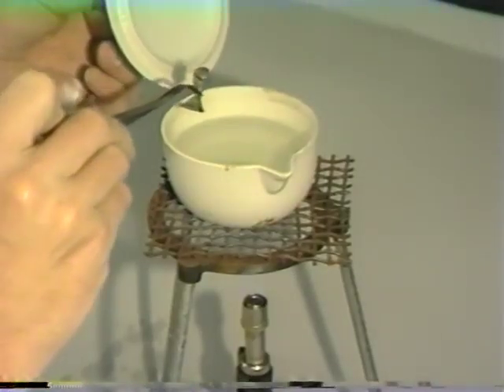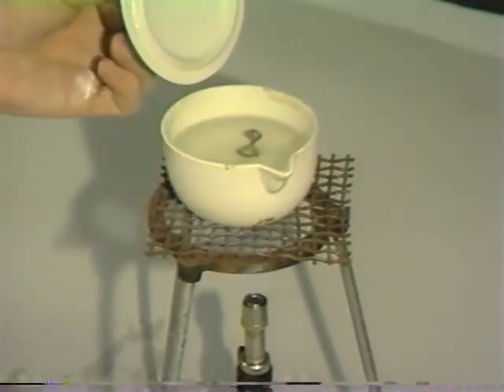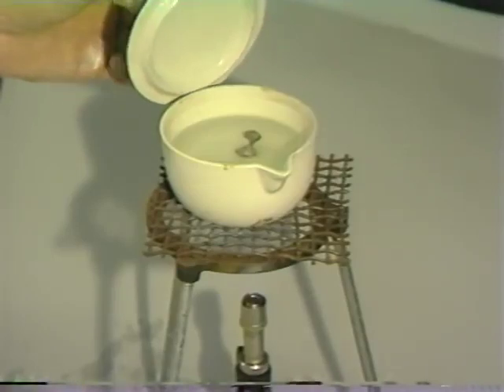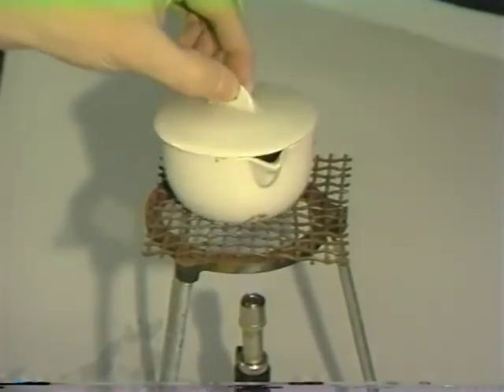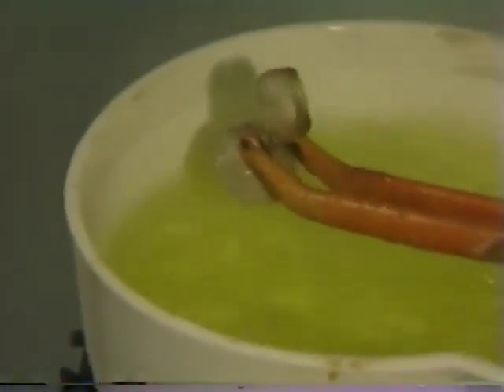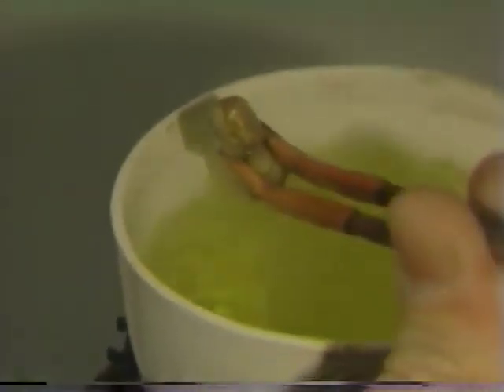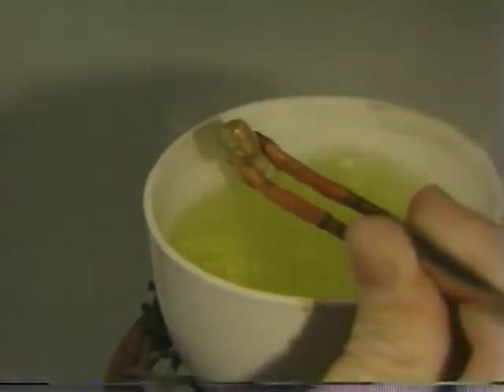Once clean, the casting is placed in hydrochloric acid, preferably using rubber-tip tweezers over a Bunsen burner. The casting can be removed from the hydrochloric acid after all surface oxides have been eliminated through the pickling procedure. We are now ready to start to seat the crown on the spur.